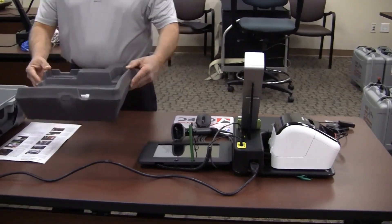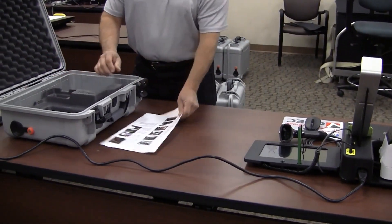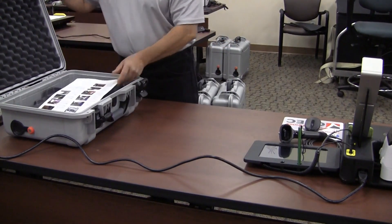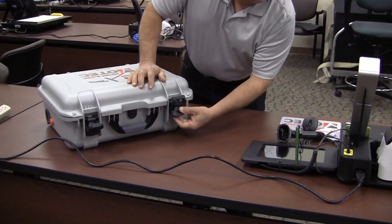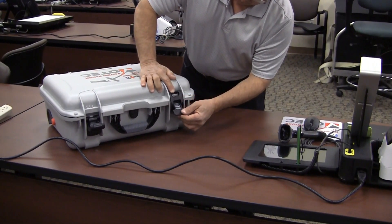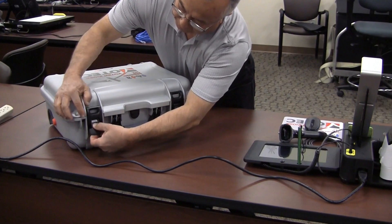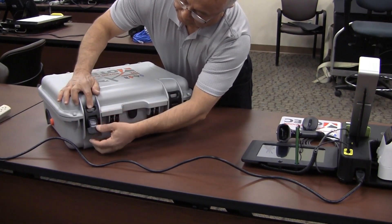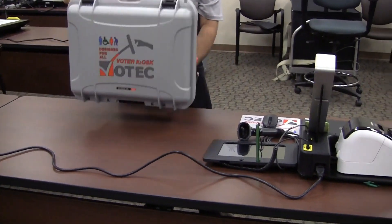Place the stylus and instructions into the foam tray. Place the foam tray back into the case and latch the case. Store the cases in the large storage box until it is time to break the kiosk down at the end of the day.